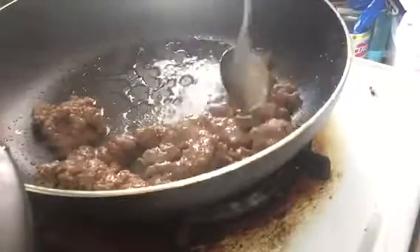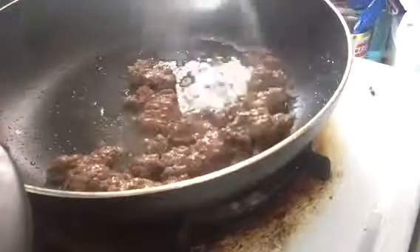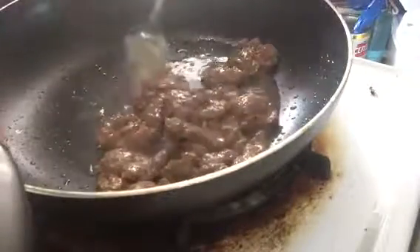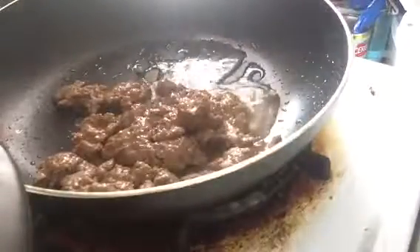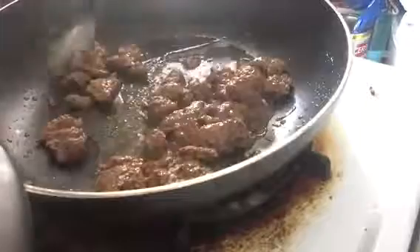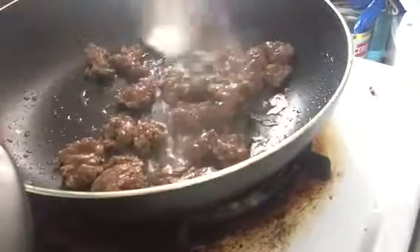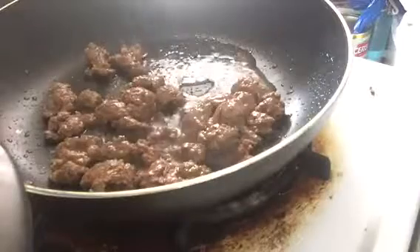That looks really good because it is going to be good and smells good. And be careful kids. Yeah guys, it's done because it's not pink anymore. So I'll be back when I have it on a plate.